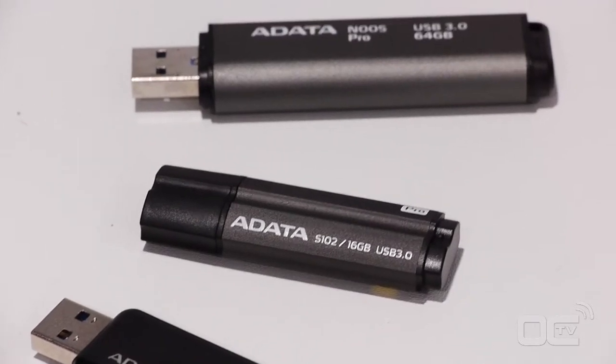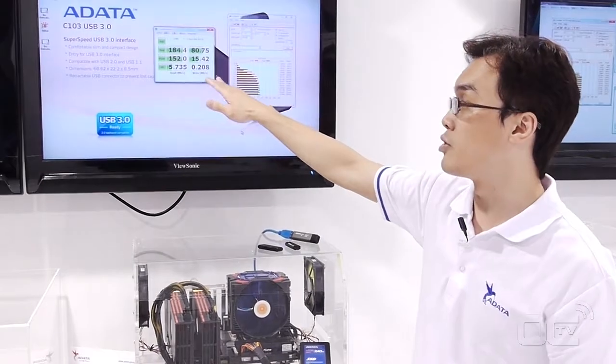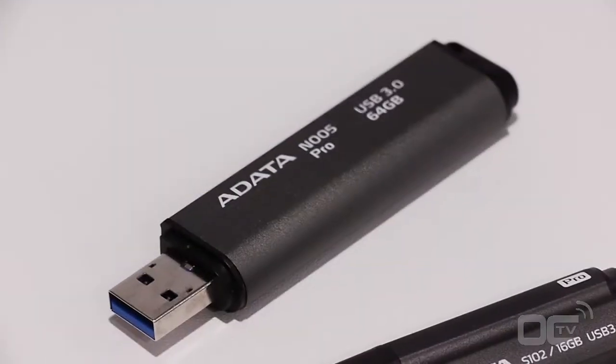Especially, you can see the N005 Pro 64GB streaming high performance — up to 180 read and 80 write. It's pretty strong streaming performance for a USB 3.0 drive.